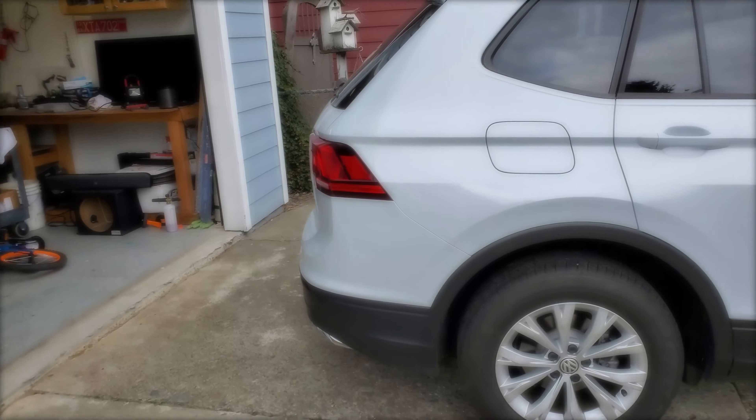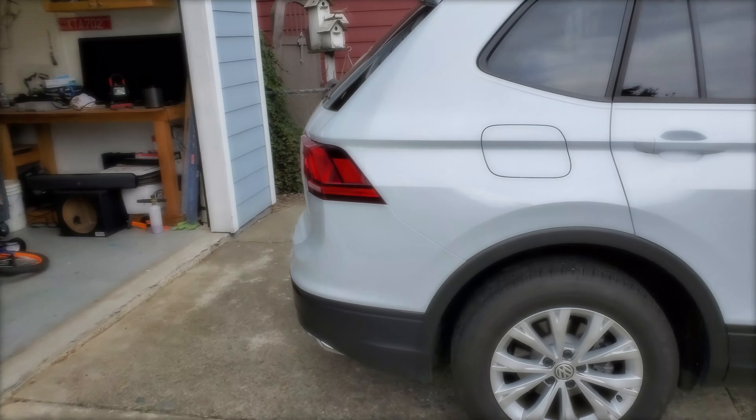Hey, on this video I'm gonna show you guys how to replace the trunk light on the 18 plus T1. For this project all we need is a little pocket screwdriver, and these are the LEDs I'm gonna be using — they're 44 millimeters.